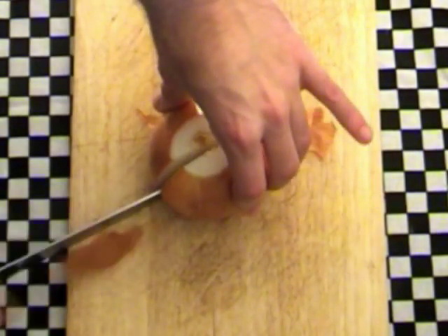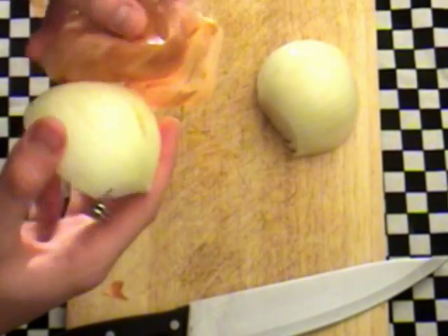Firstly we need to chop the onion. Cut each end off and cut the onion in half, peel the skin off and then finely chop.